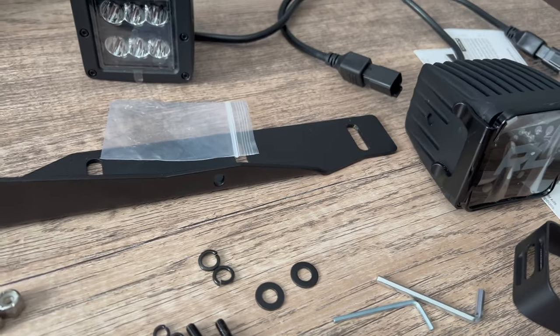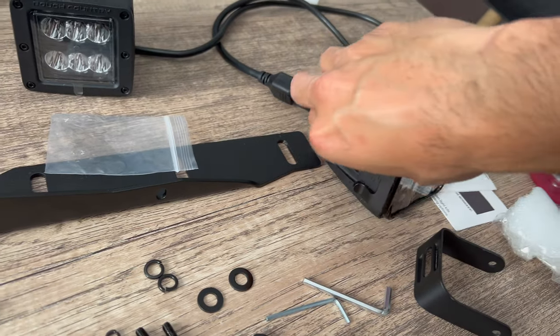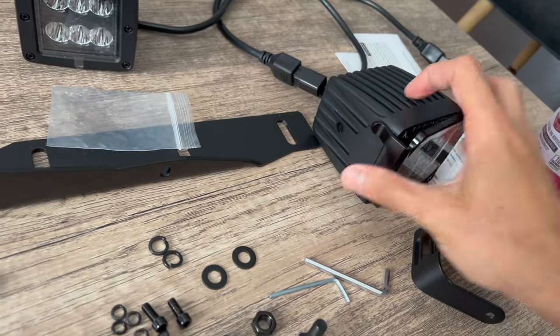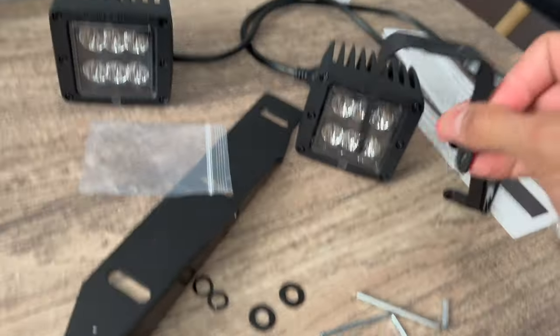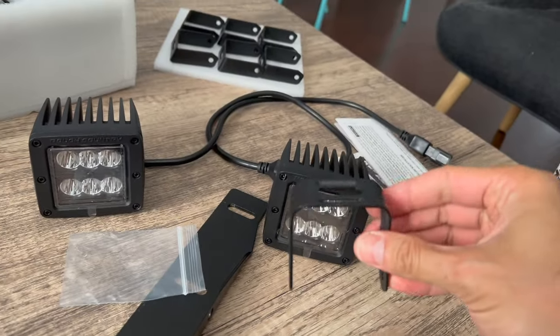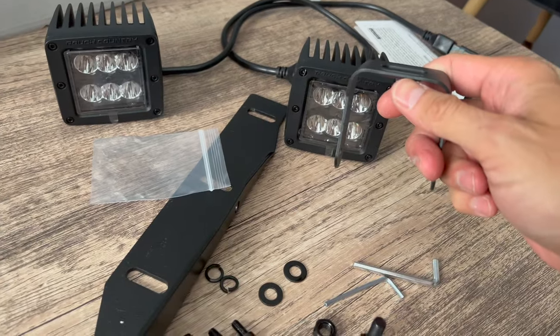First, we're going to remove these Rough Country covers that are on the fog lights — they're on there for off-road purposes — and then we're going to install the brackets, one for each light, screw those in and get the lights prepared.